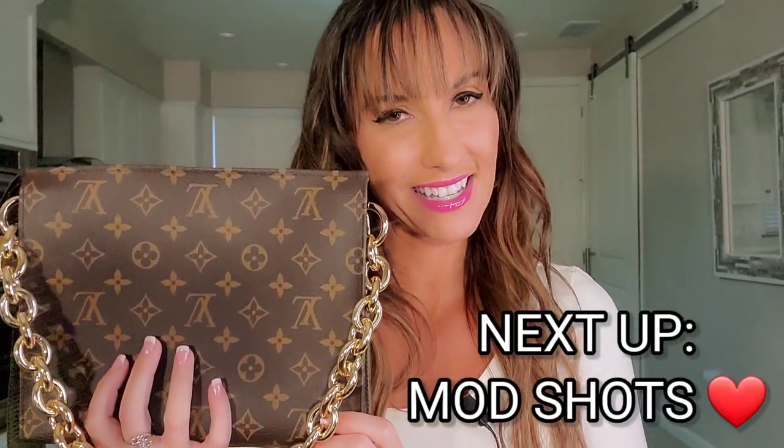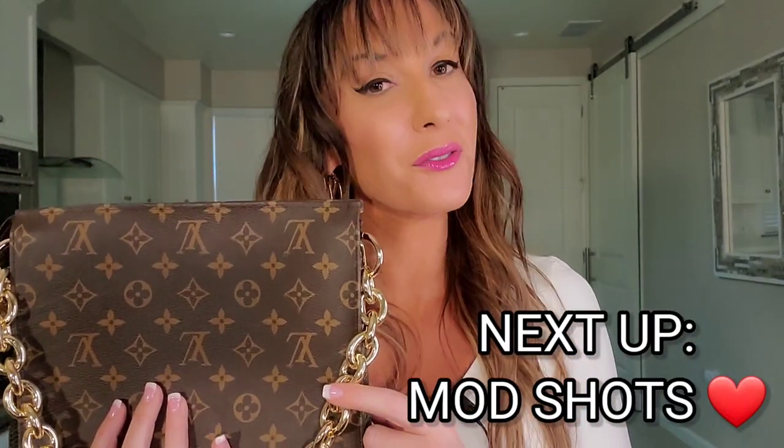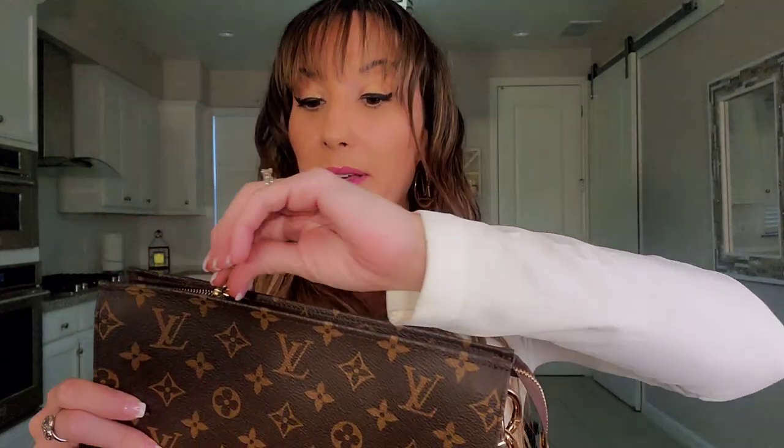To achieve the Coussin bag in a canvas version, the first thing you're going to need is a Toiletry 26. Once you obtain this piece, you have a whole new world of what you can achieve with it. The next thing you will need — and I will link this in the description box below — is a gold chain strap, one that is long enough to look like an accessory but not too long, and can definitely be worn over the shoulder.